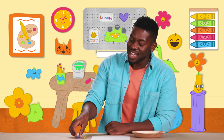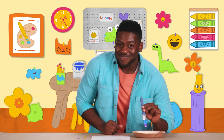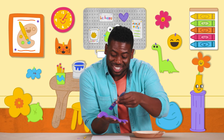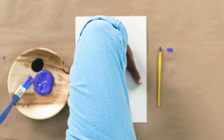Okay, let's take our paintbrush and dip it into our paint. And guess what we're going to do next? We're going to paint our hand. I'm going to just swipe the color all over my hand. Now, here's the magic — we are going to flip our hand upside down and press our hand against the paper.